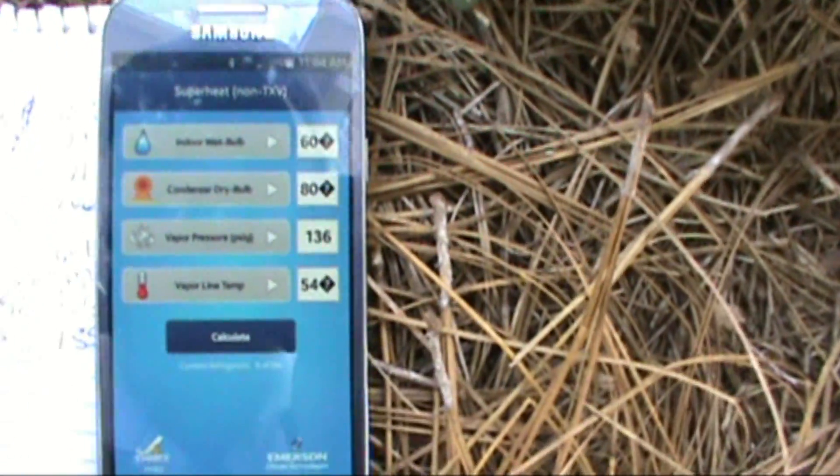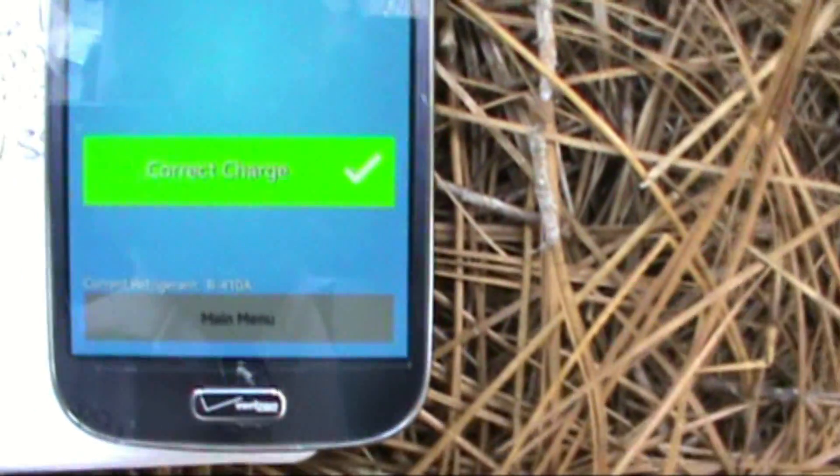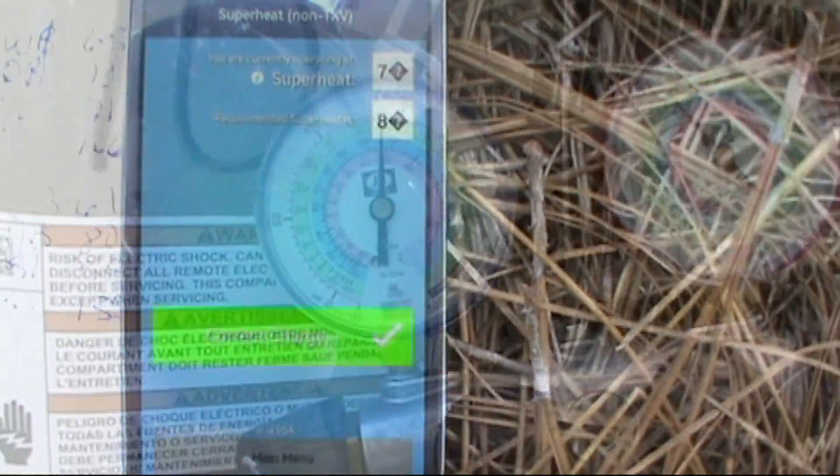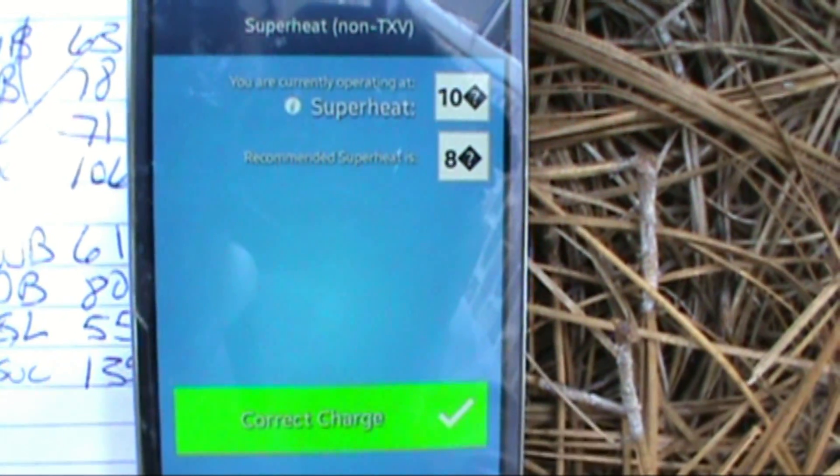Select, calculate — correct charge. Our new calculations show correct charge with superheat of 10. I'm happy with that.